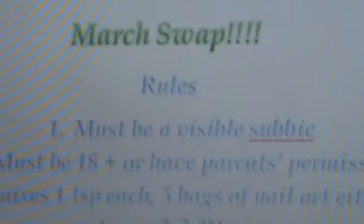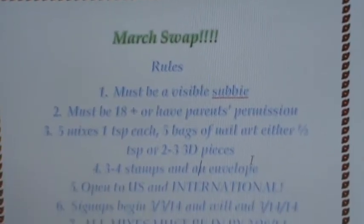Hi ladies, it's Nospike way here coming to you with my first swap. Apologies for how my voice sounds — I'm just a bit under the weather right now. Anyway, that's not the point. For the March swap, the rules are as follows.